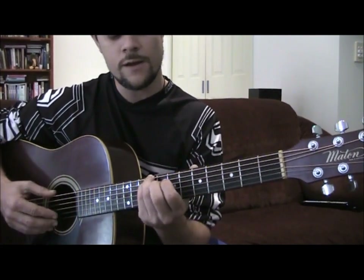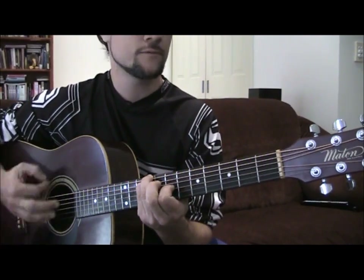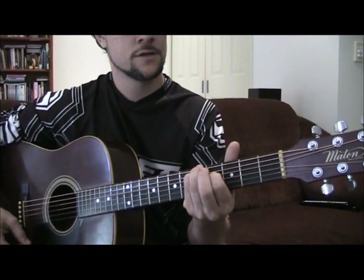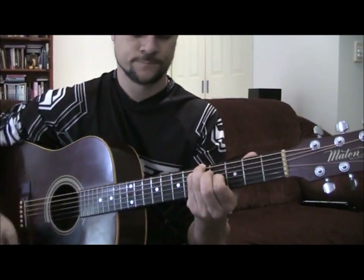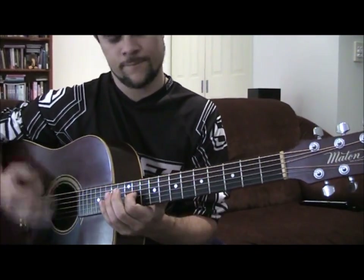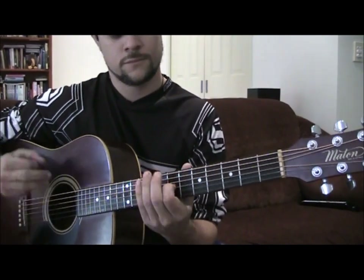B minor which is 9, 9, open, 7, open. G which is — remember — 5, 5, open, 4, open, open. And then you can do that bit there. Let's put it all together.